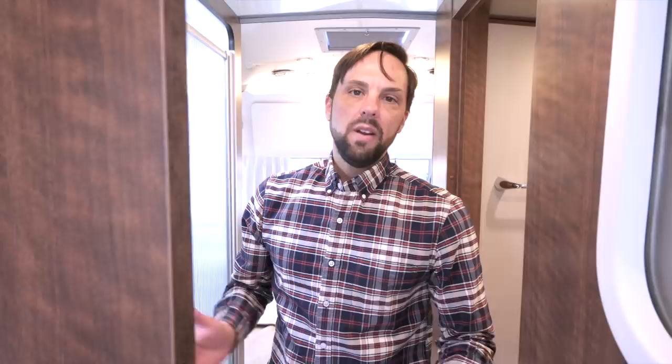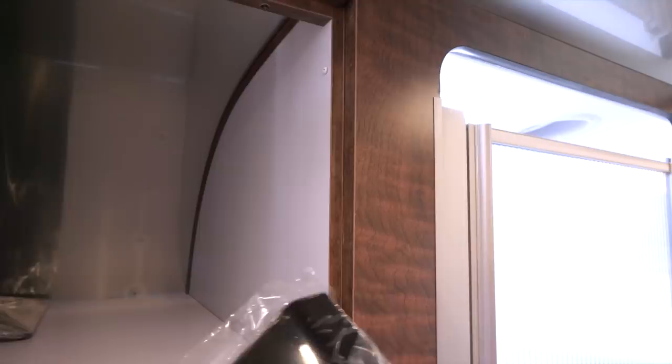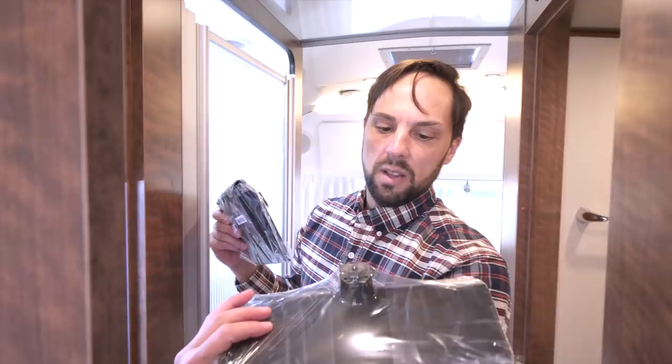Above the bed area there's a ledge. These stands are what the TVs were packaged on for a residential application — Airstream has to remove them because the TVs are mounted on the wall.